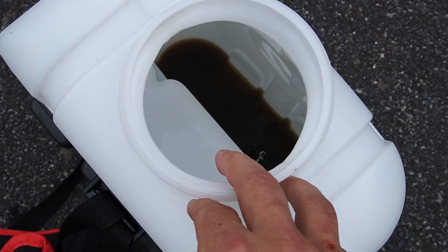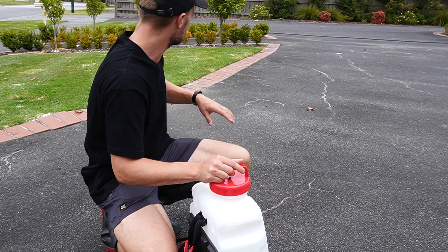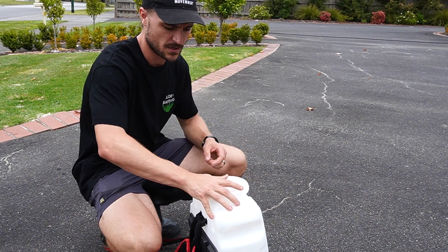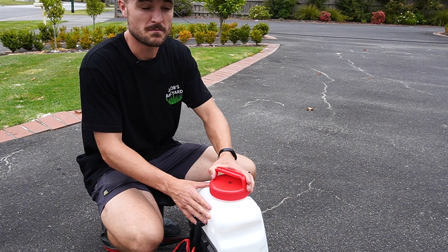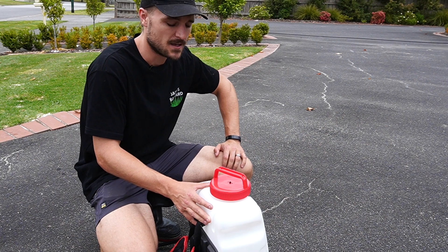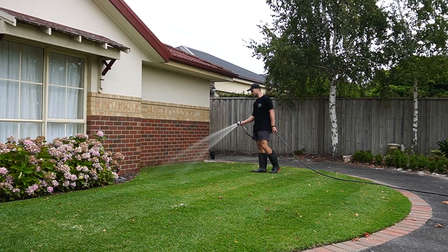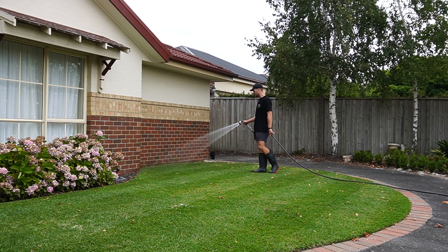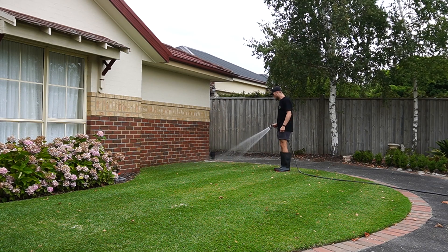I've pretty much nailed it there with my walking speed — there is very little product left. I'm just going to spray what's left on some new flowers and plants I've put in over in that garden bed, and then a couple of areas that need the most attention on this lawn can have a little bit extra dose. The sprayer is all cleaned out — make sure you always do that after you use your backpack sprayer, whether it's fertilizers, soil wethers or herbicides. Always rinse it out.